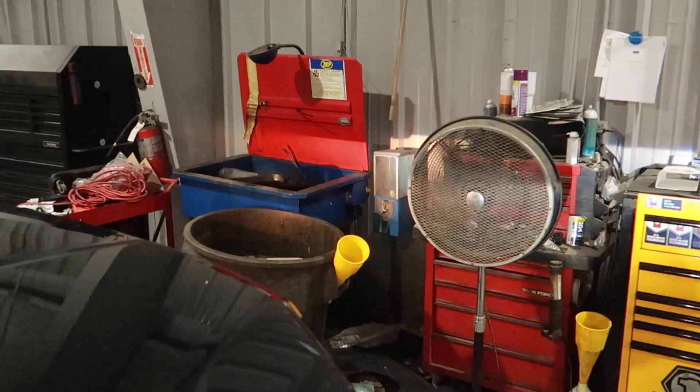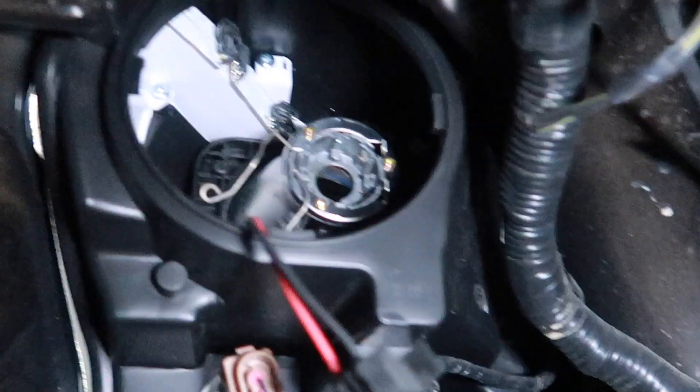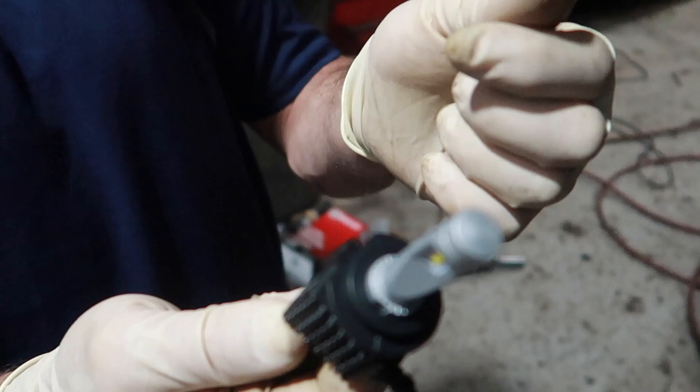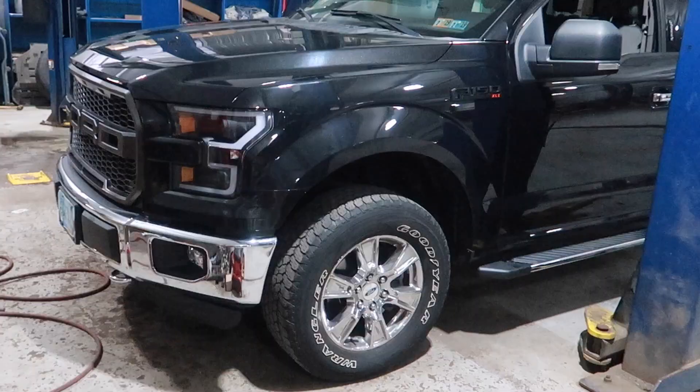There is a cover on the back of the bulb unit that can't really be used with the new LEDs because of the fins sticking out, but it looks very clean back here, and the fender liner does its job. When you guys are installing any bulb, you never want to touch the film on the bulb with your fingers, gloves, or anything — if you get the slightest amount of grease or oil from your finger, it's going to prematurely burn your headlight bulbs out. That goes for any bulb in general — never touch them.